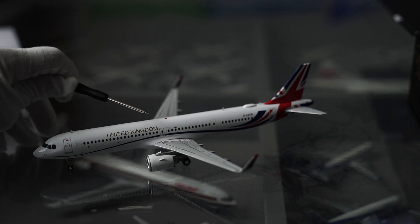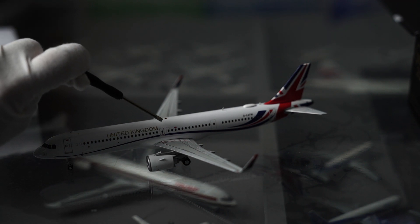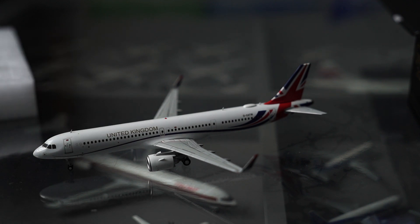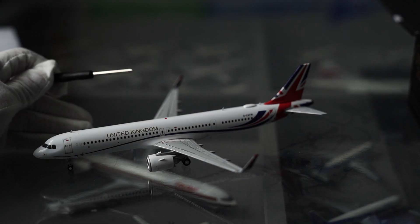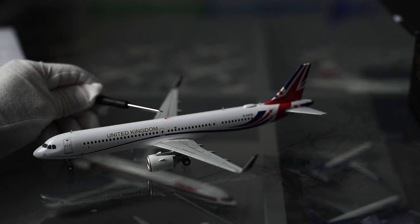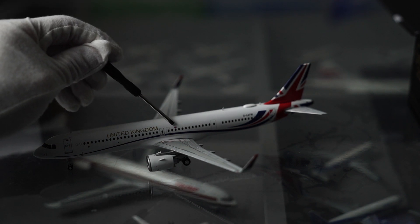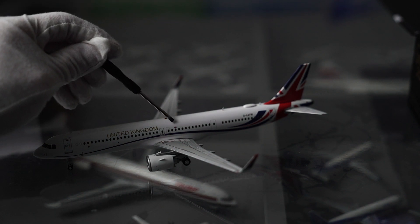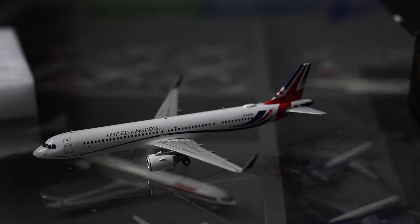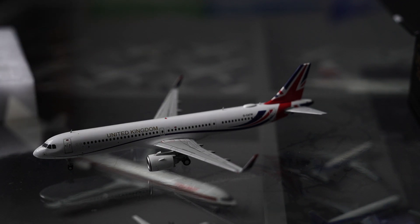We've got the lovely 'United Kingdom' printed in gold — that's nice. We've got the engine, and there's a little escape marking on the wing there. We've also got a gemstone there which is nice for the light, gives it a nice reflective feel. There's also a Union Jack on one of the windows and I'm wondering why there's a Union Jack specifically on that window. If anyone knows why, please mention it in the comments.